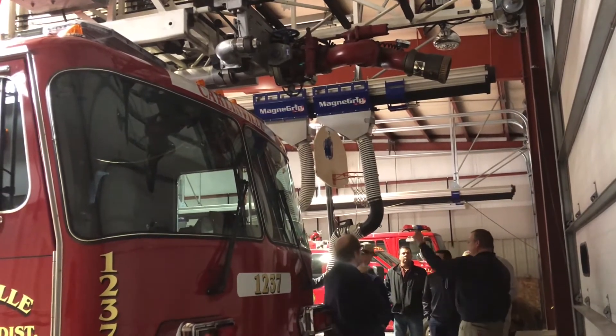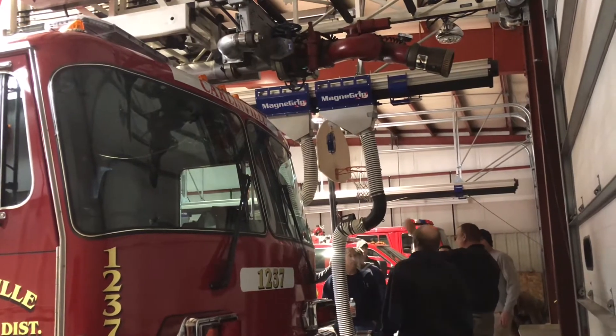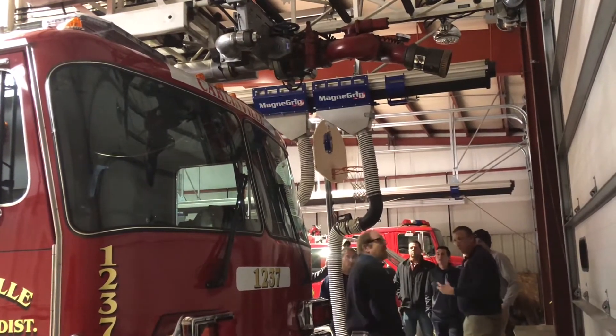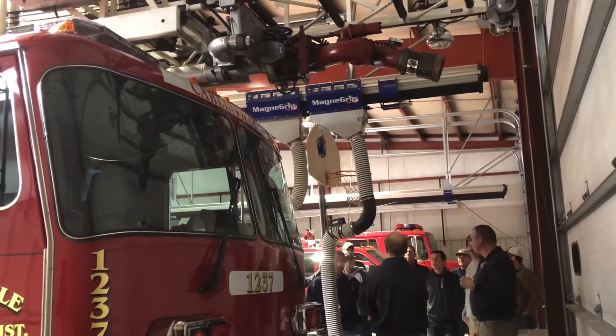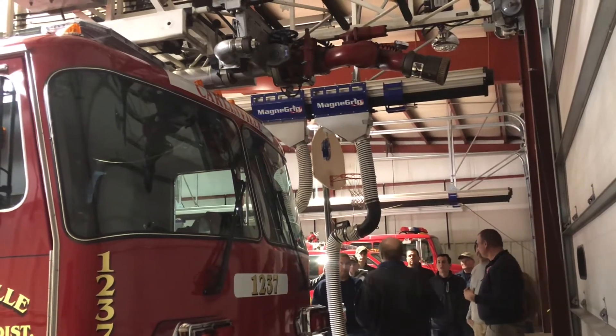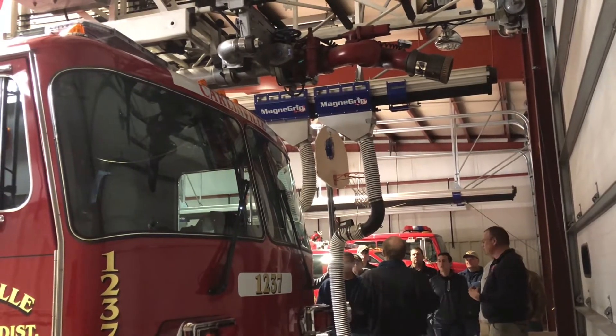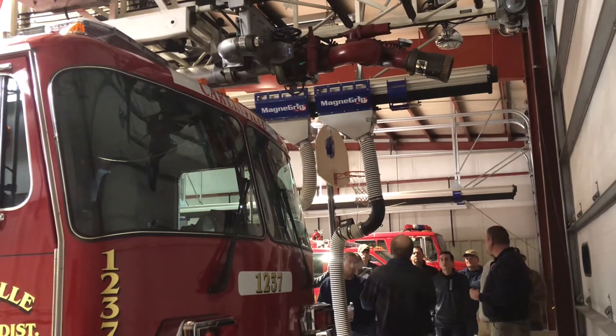Look at that screen — there's no way that's going to get the right pressure. It's not getting near the reach or the penetration. They can do so much more with that truck. You have to be careful, especially with an automatic nozzle, because the stream looks good but it may not have the reach. We can tell by looking at it — we've been doing it for years. The stream still looks good because it's an automatic nozzle; that's what it's designed to do.